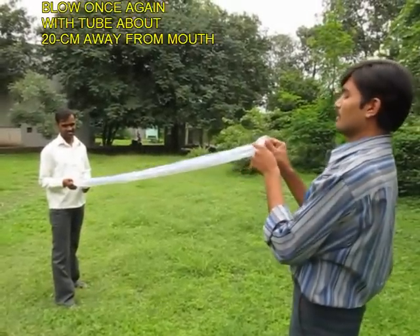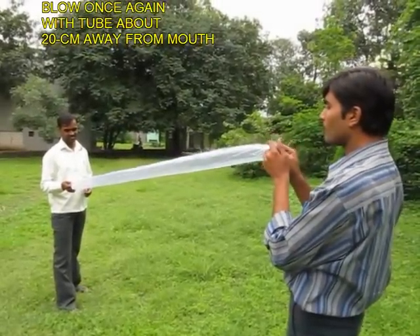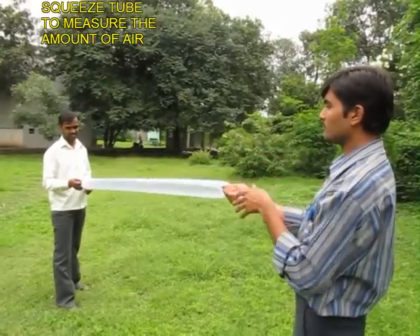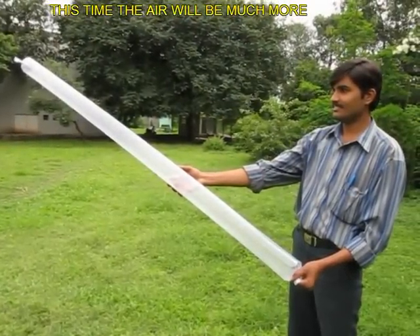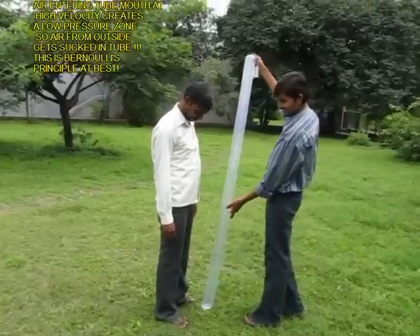Once again empty the bag. This time keep the bag about 10 cm away from your mouth. Again blow a lung full, squeeze the bag, and you will find that much more air has entered the bag, and this is because of Bernoulli.